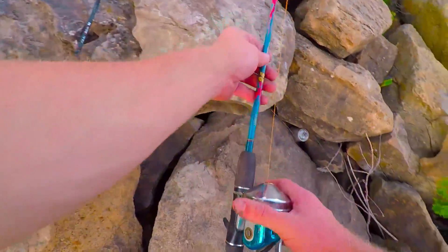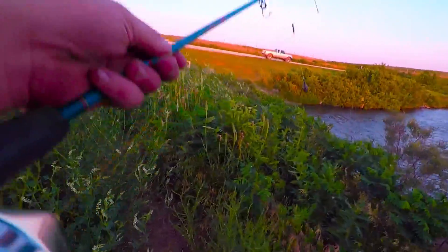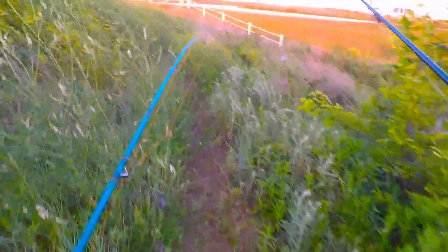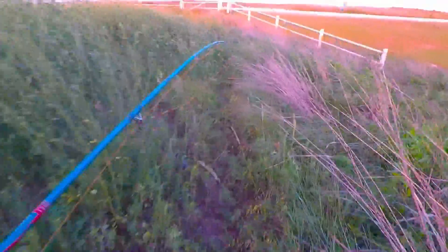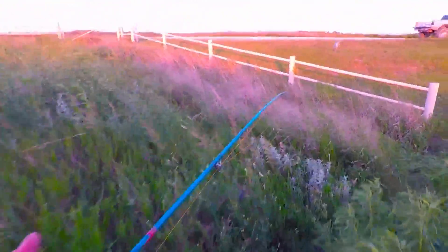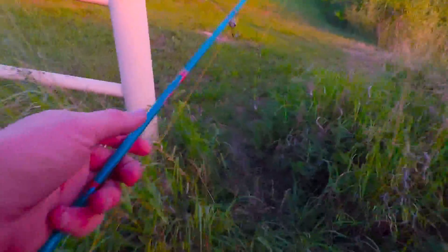Alright guys, I didn't have very much luck over on this dam over here. I'm going to walk over here along this ridge and into that little pocket where there's not so much current — I'm going to try that out. Hopefully I don't run out of sunlight. If I do, I still had a great time fishing out here and I appreciate all you guys watching my videos. If there's anything you see that I can improve on — I know I say it a lot — but I really just like making these videos for you guys and recording my adventures.